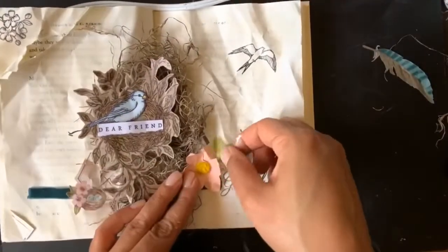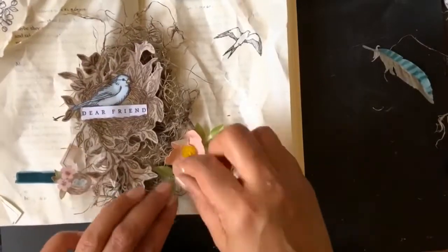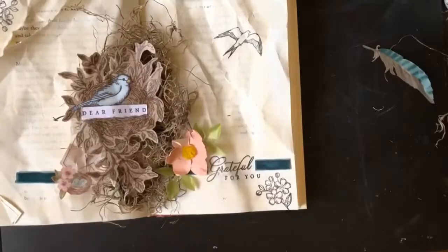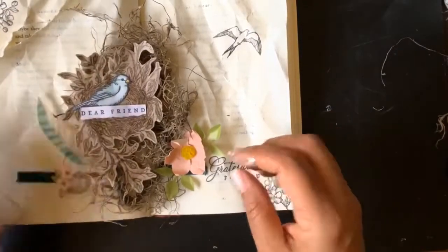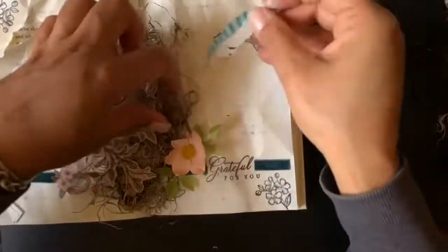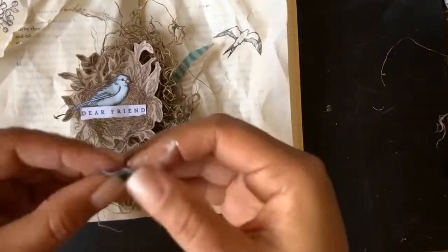The flower I created is using a new punch from the upcoming catalog. Here I'm just playing, putting things and moving things until it looks good to me. Those vellum feathers are just so pretty.